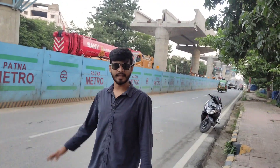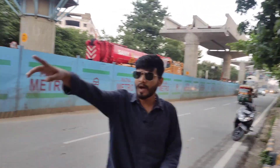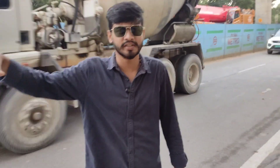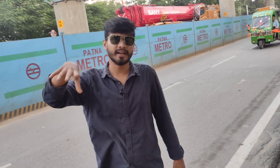You can see there is a U-girder which has been launched — they have put the U-girder. It is not possible to put it in the daytime so they will install it at night. On the other side of the road there is underground work going on, so we will go there too.